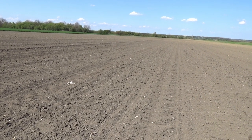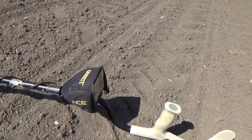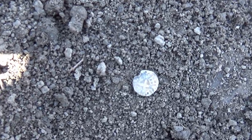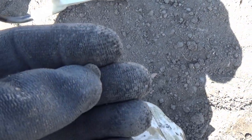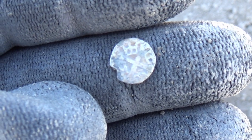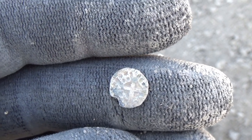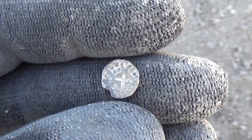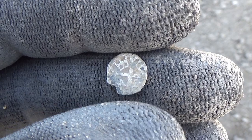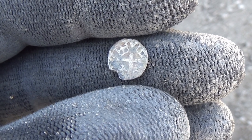We got ourselves the next find and this small baby was sitting right on the surface of this field. It's a small silver coin, and I recognize this one. It's a silver obol. Two silver obols were making one silver denar. This specific obol was minted under King Sigismund. I'm not too sure about the year, but I remember the name. On this side we have a cross, and in all four corners of the cross we have small crowns.